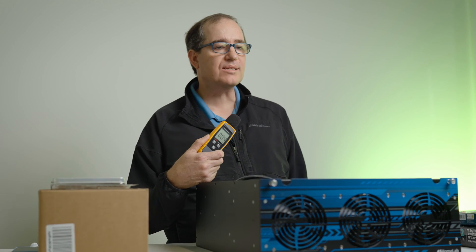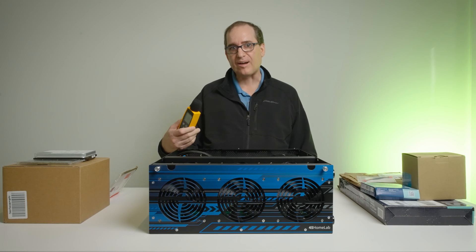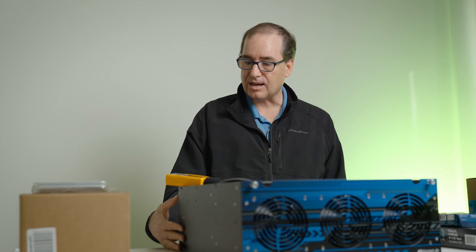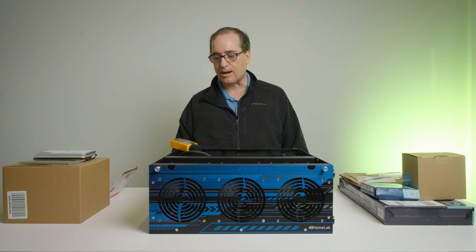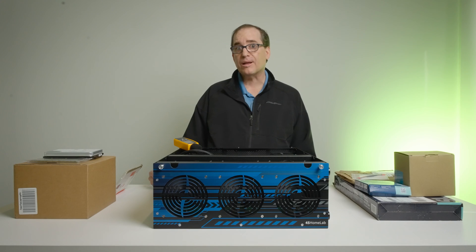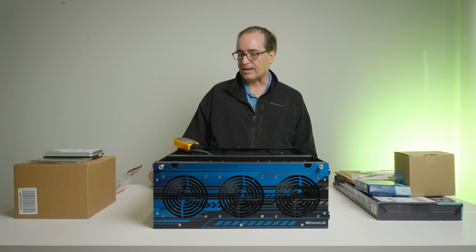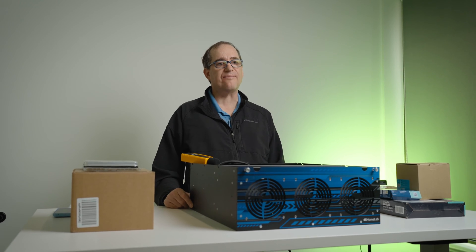I'm going to use a sound meter to get a baseline level of how loud it is right now, so we can compare the final results and see how quiet we can get this unit. I'm going to use that as my baseline — let's turn on the unit. That's 68 decibels, sometimes it goes down to 64, but it's pretty much riding around 65 decibels. I'm going to use 65 as our baseline. Obviously this isn't super scientific, but that's a good reference point.